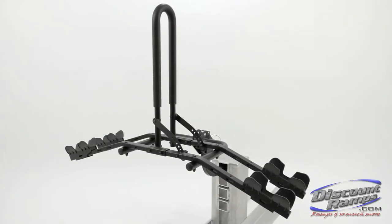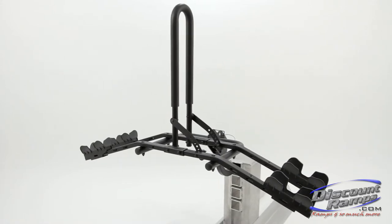Today we're showing you how to properly assemble the Trekker Modular Bike Rack from Rage Powersports.